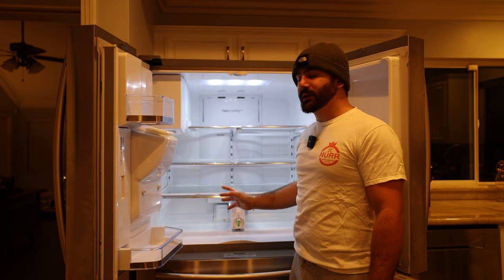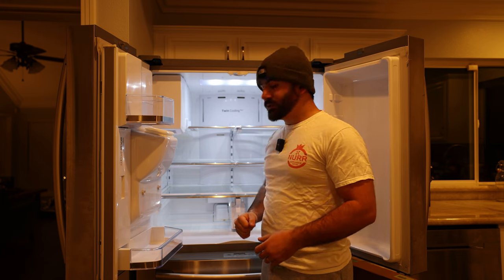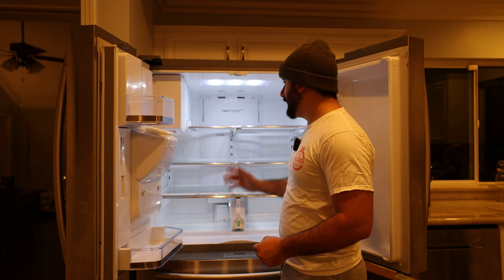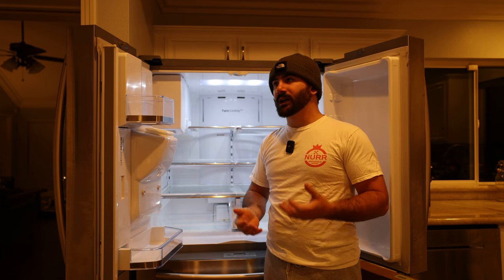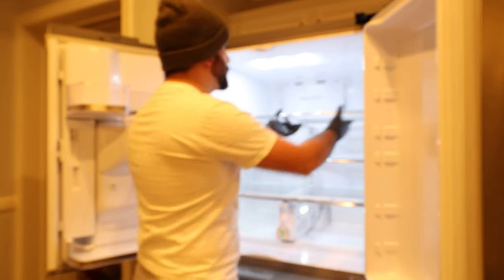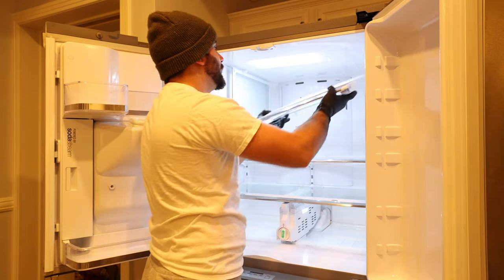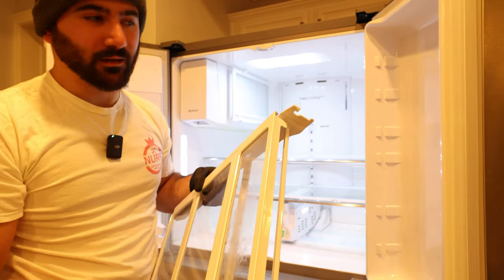As you guys can see, the refrigerator is completely empty. We had the customer empty it out and get it all cleaned up before we were here, so we have pretty much all the food on the counter behind us. What we're going to do is go ahead and start taking the shelves out to replace this back panel. While I'm doing that, I'll talk about the diagnostic process and how we determined that this was the failure and why we're replacing this back panel. If you need a tutorial on how to take the shelves off, let me know.